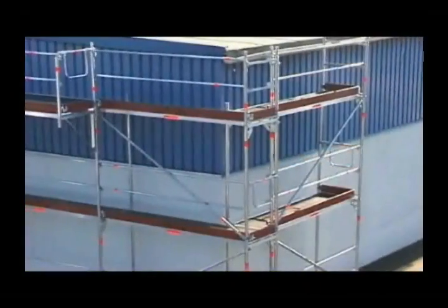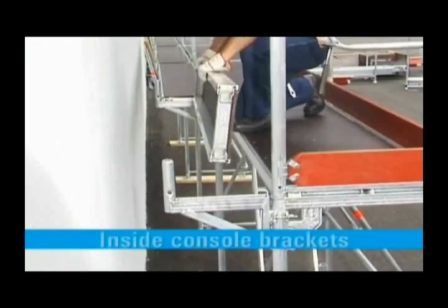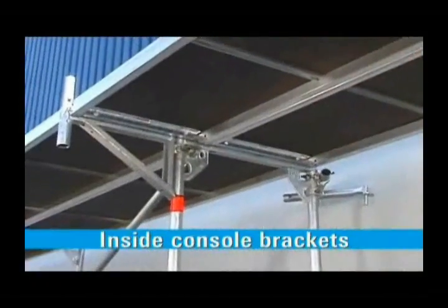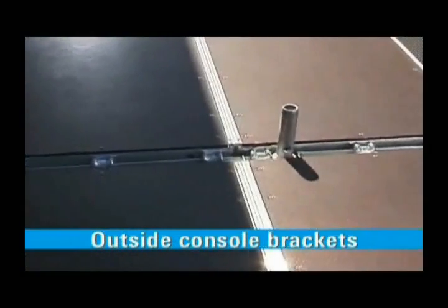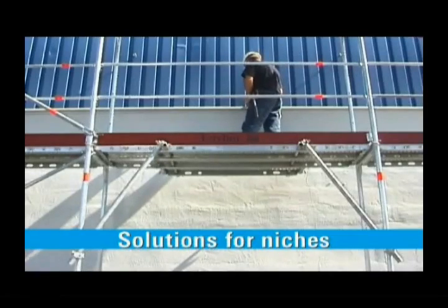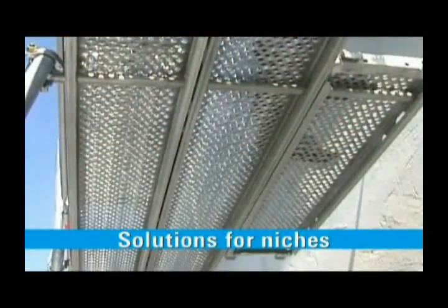For a gap-free transition at the corner, the frames are positioned flush. Brackets are extremely versatile in their use: reducing distances from facades, widening work surfaces, shortening scaffolding bays, coping with corners, and compensating for projections and recesses.